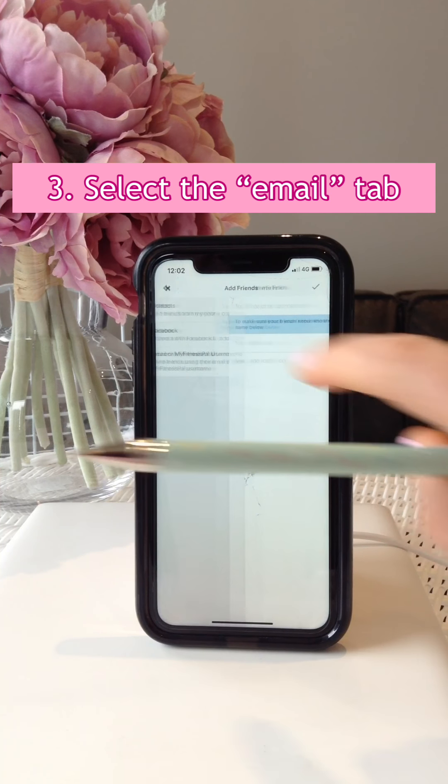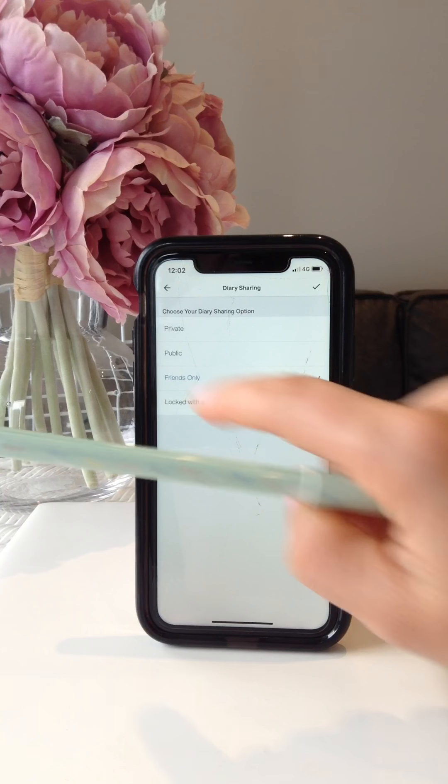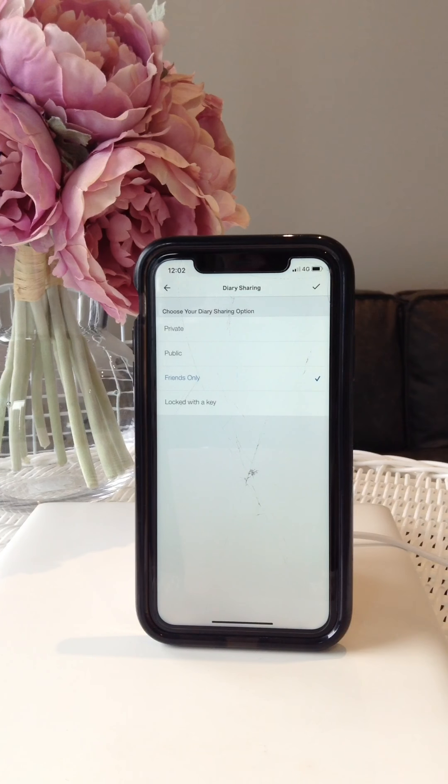The first thing, you obviously need to set up an account. When you're done with that, in order for us to communicate as a team, go down to where it says Friends, press the plus sign, then press email and put my email which is youtubefitness@hotmail.com. Put your first full name, you don't need to put in a message, and then press the tick button. That will enable us to be friends.